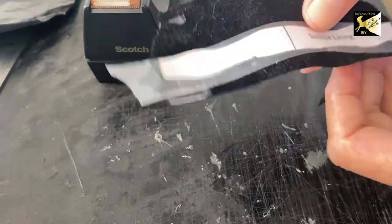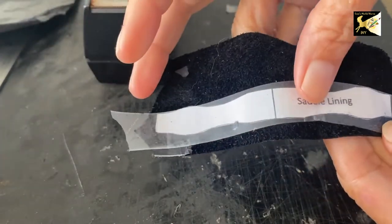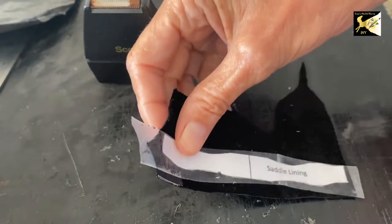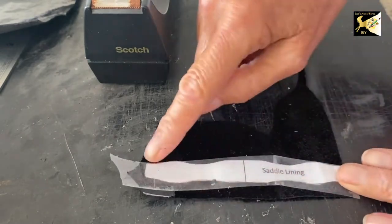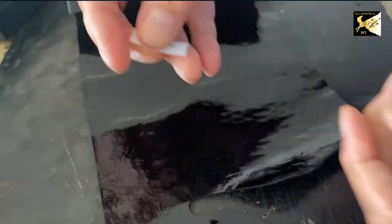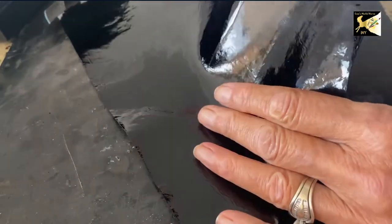You can find the pattern for the saddle linked below. I'm going to cut the saddle lining out of regular leather, not patent leather. You can use this to create your own — it can be straight, it doesn't need curves. You can design your own or use mine. Next I'm going to take my saddle top piece and cut it out of patent leather.